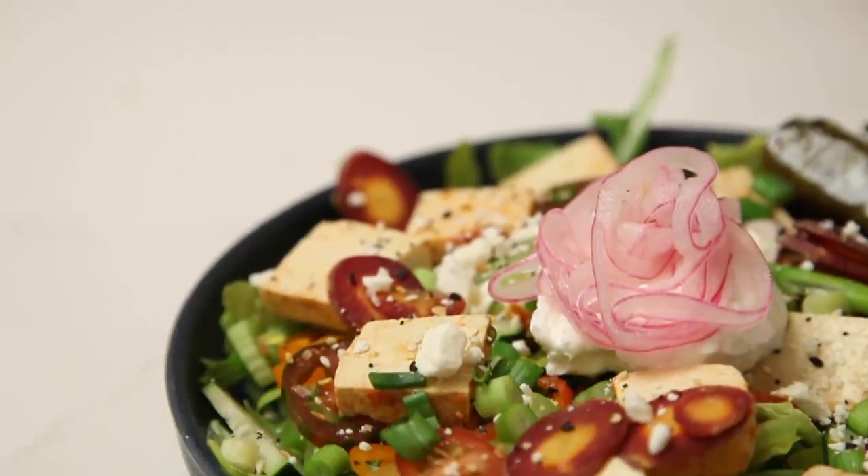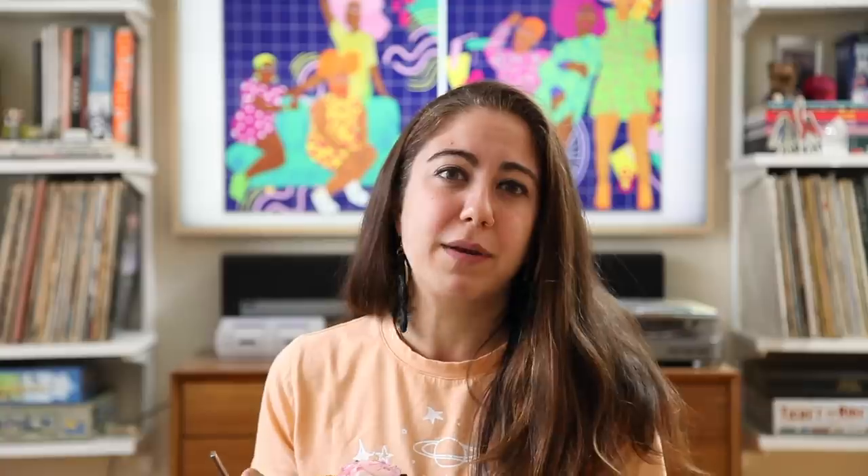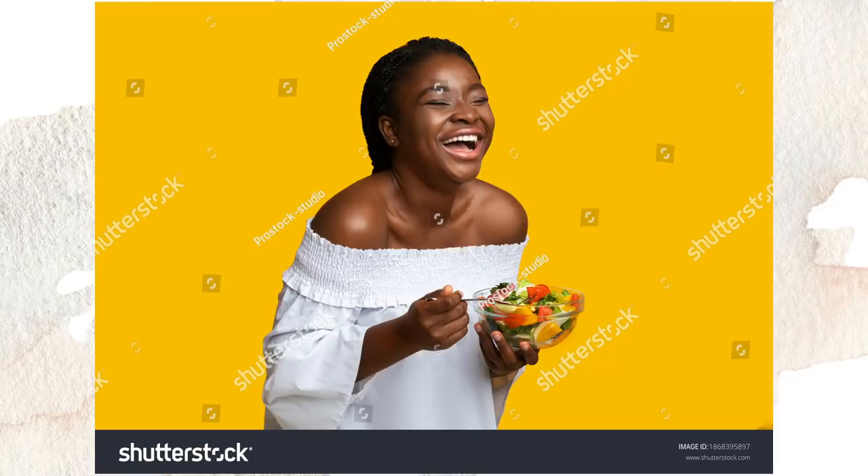Look at this beauty — she is beauty and grace, she is Miss Salad States. Isn't it incredible how easy it is to make pickled red onions? I really believe that if a salad looks like a rainbow it'll be easier to eat. When people have those really sad salads — like that shutterstock image of sad woman with salad — I never want to be that. I want to be woman laughing with salad.